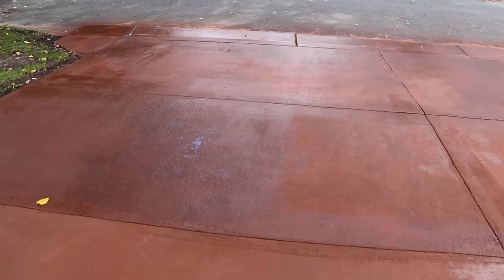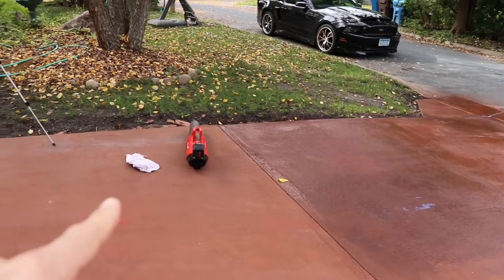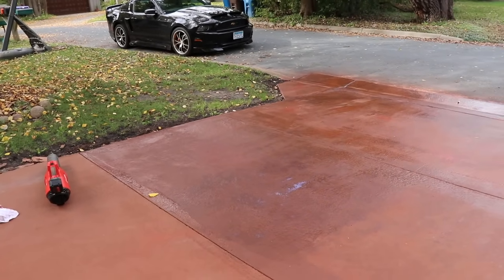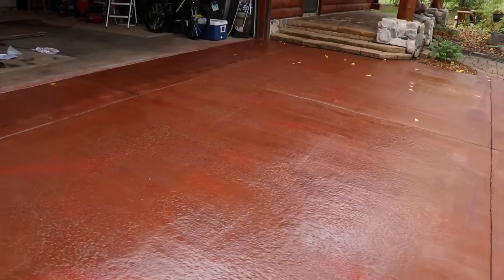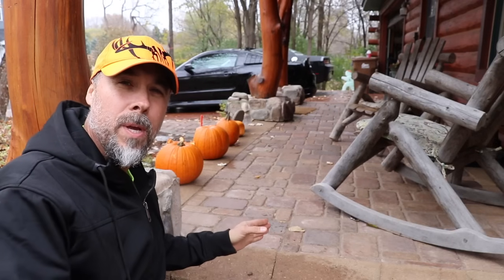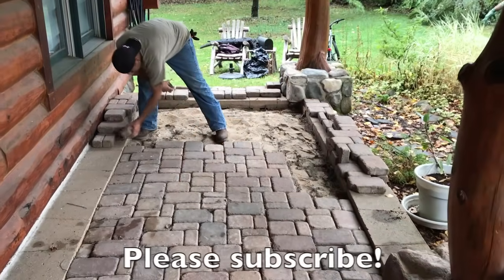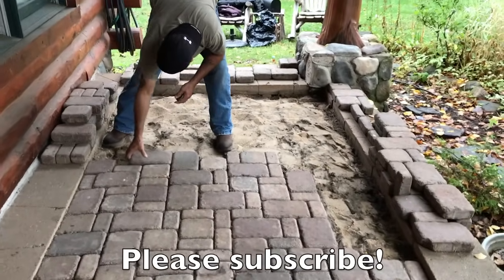On this site we're using the sealer not only to protect but also to change the color. You can see the original color here, and then the first coat of wet look has been applied. After the second coat is applied, that will actually deepen the color and make it pop even more. In our next video we're going to be rebuilding this patio step by step, reusing all of the existing materials and showing you how to do the exact same thing.